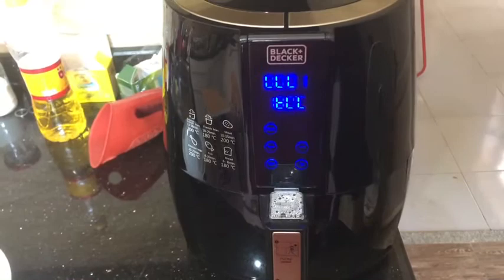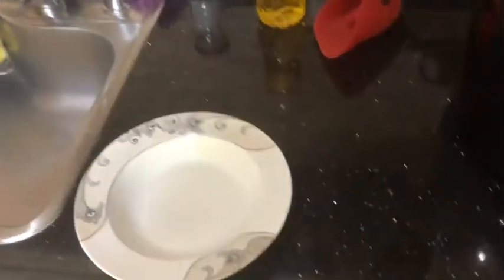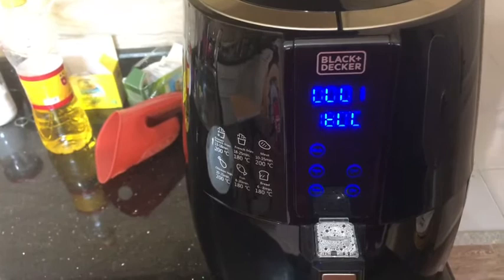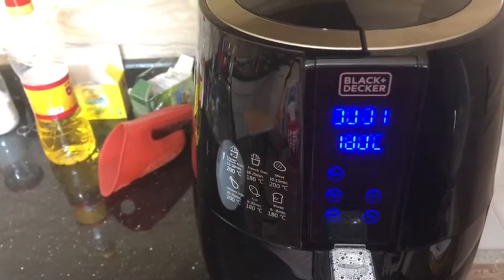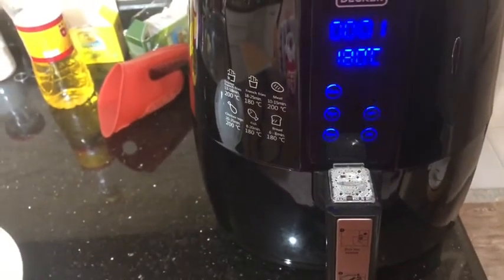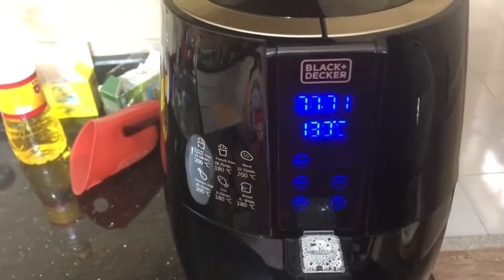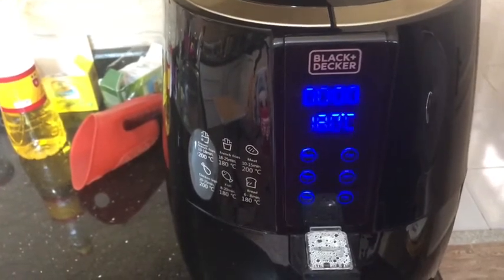With one minute left, I have my plate ready to put the french fries in. I'll try to keep the camera on so you can see how I take the basket out and put the fries onto the plate. I may have put too many potatoes in the basket, but I had three potatoes and wanted to use them. That beep means we've reached the end of the cooking.